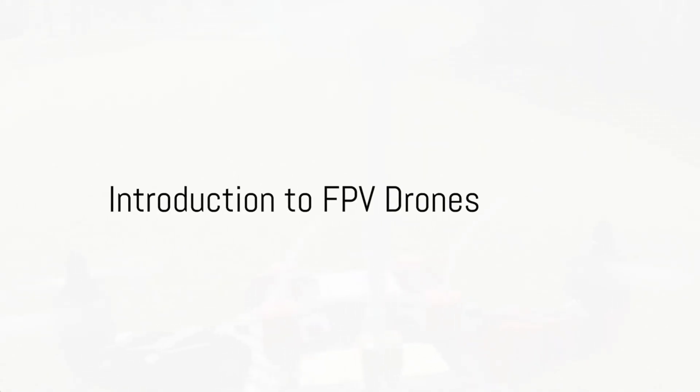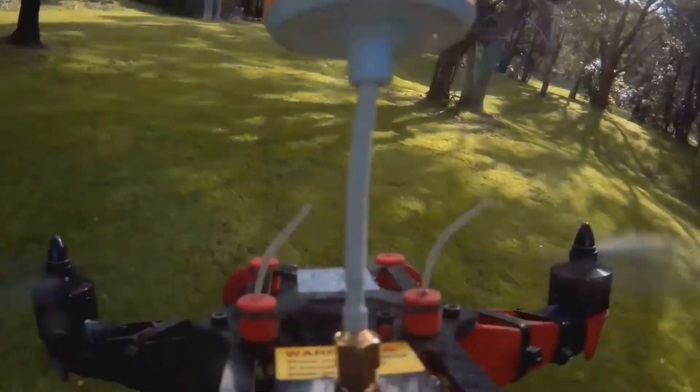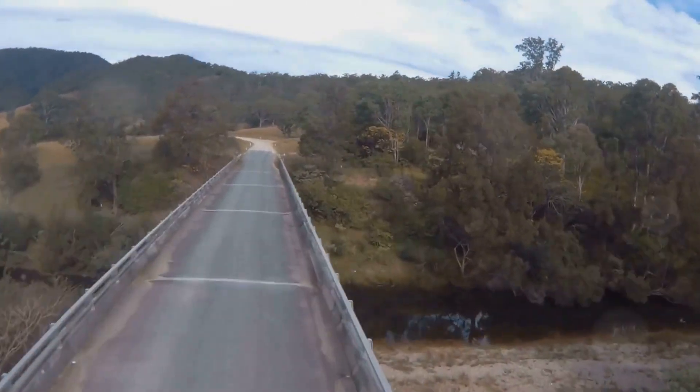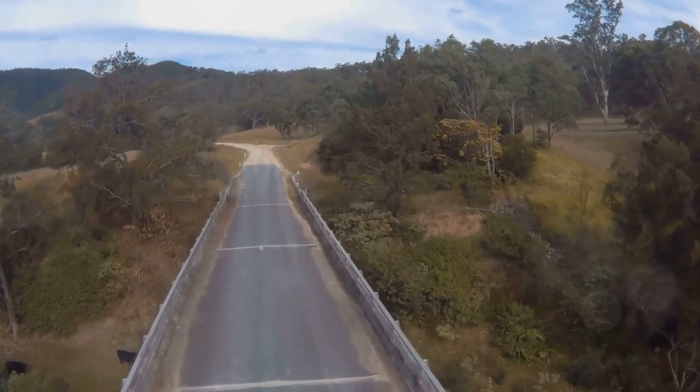In the world of high-speed technology, first-person view or FPV drones are revolutionizing the way we explore our surroundings. These agile devices can zip, zoom, and twist through the air, offering a bird's-eye view that was once only possible in our wildest dreams.